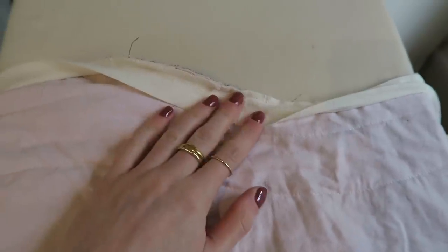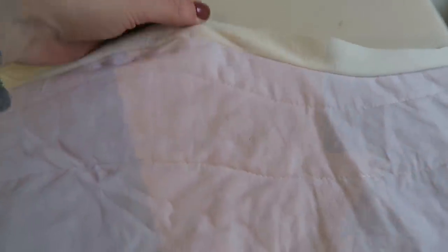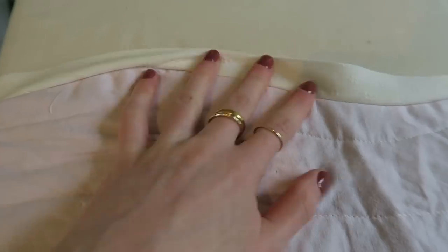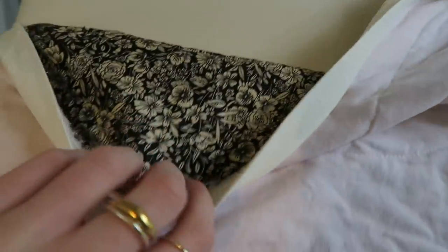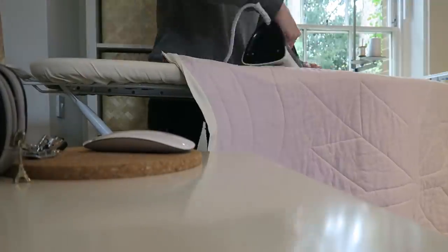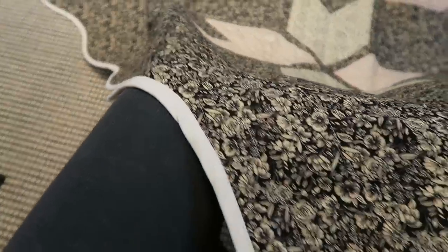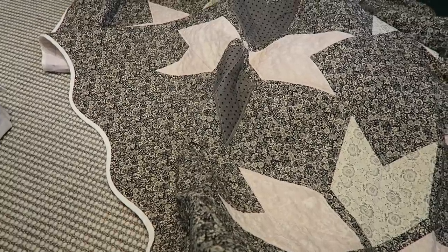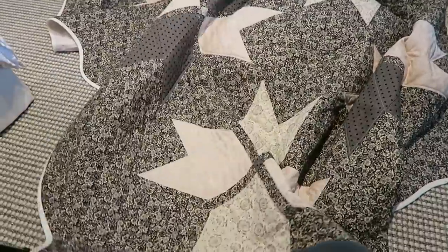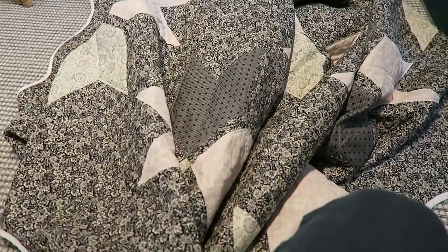I've just sewn the binding to the back and quilting binding is a bit different — it's basically just doubled over instead of typical bias binding. I'm going to press this flat now and then turn it over and stitch the top bit. Binding is now done. I pressed it down, pressed it around, and just top-stitched it on, and that means the quilt is done and it's ready to go and wash and get all fluffed up. I'm going to pop this in the wash and then I'll show you what it looks like.